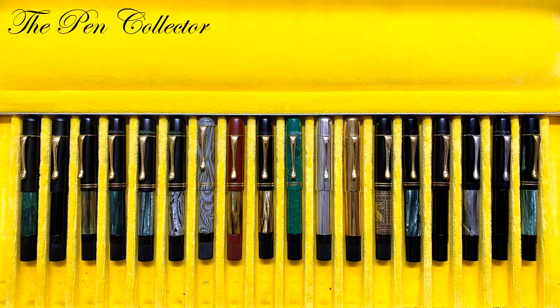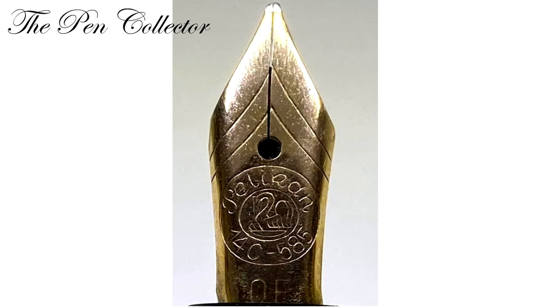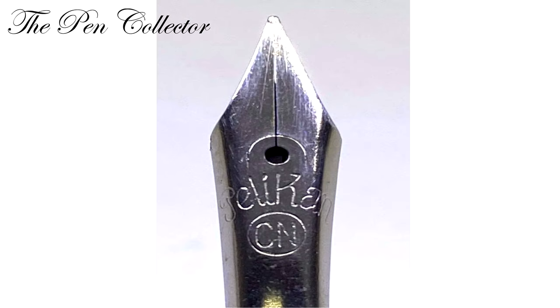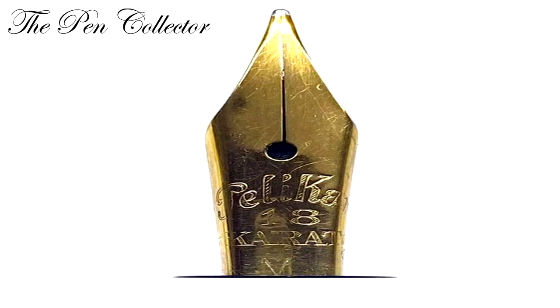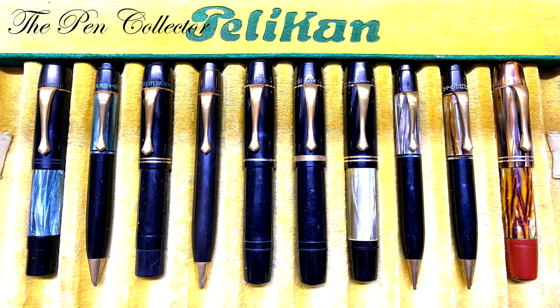Between 1929 and 1944, the 100 series featured a 14 carat gold nib, the palladium nib, the chrome nickel nib, and an 18 carat nib made for export. Now we are going to talk about the different color variations of the 100 model.